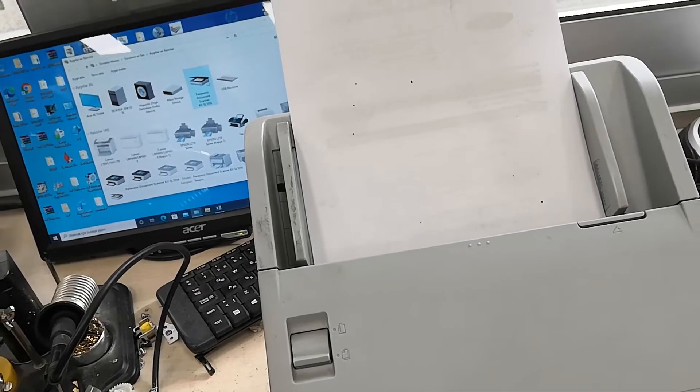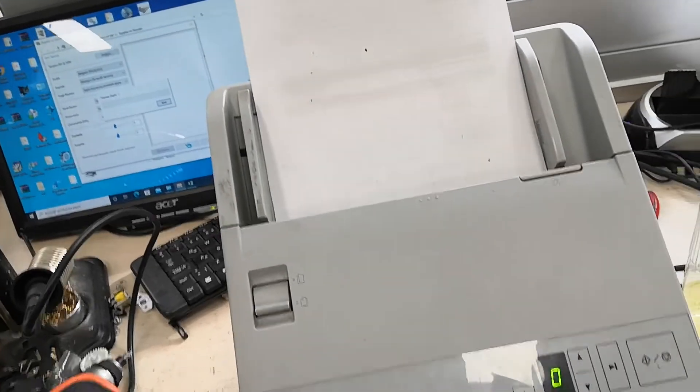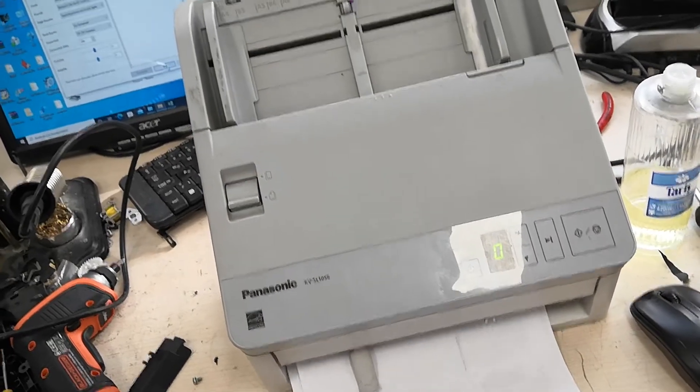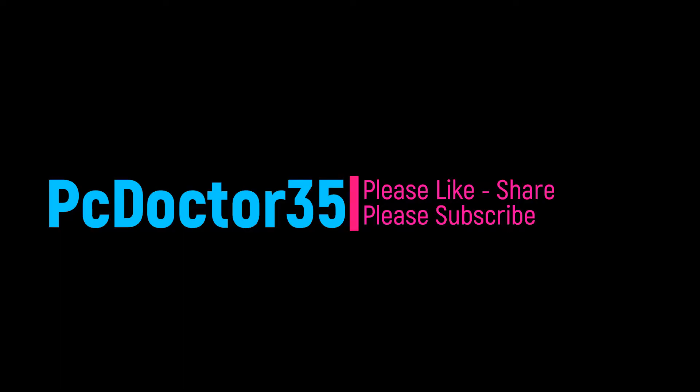I would be very happy if you recommend my channel to your friends. Thank you very much for watching our video. Please don't forget to like our video and subscribe to our channel. I would be very happy if you would send my video to a friend you want to inform. Good day, see you.